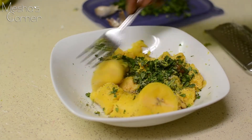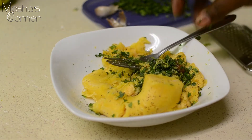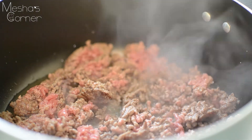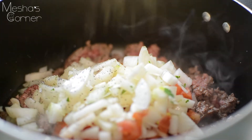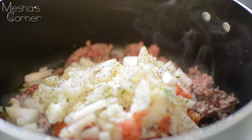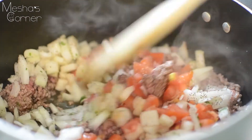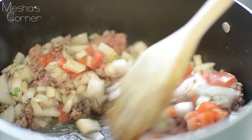I started browning my meat, and when it's halfway brown I'm going to add my tomatoes and onion, some pepper, and some more of that garlic salt we used in the plantain mixture. Mix this up and make sure you cook your ground beef all the way through until your onions and tomatoes cook all the way down.